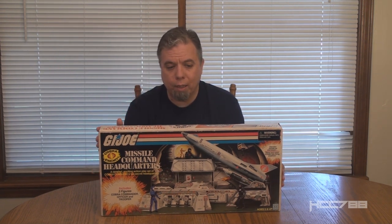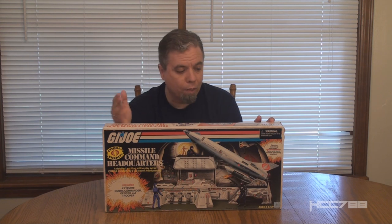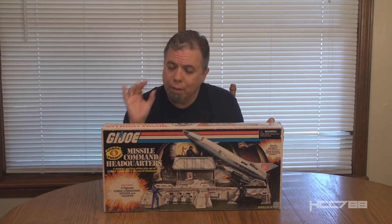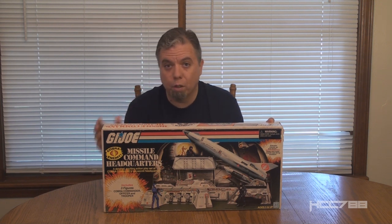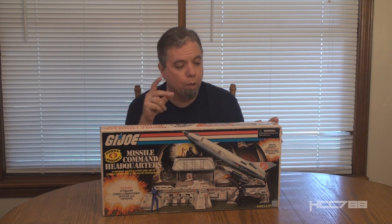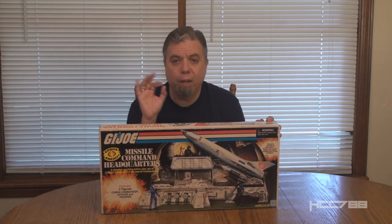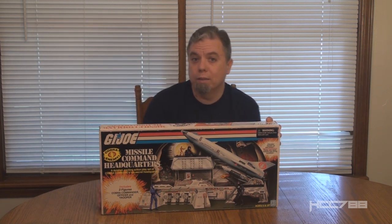The 1982 play set was one of my grail pieces that I was able to get last year. I'd been looking for it for a long time and finally got it, and this is supposed to be basically a modern version of it. The classic 1982 set came with the only three Cobra action figures available at the time: Cobra Commander, the Cobra Officer, and the Cobra Trooper. The earliest releases had the Mickey Mouse Cobra Commander, one of the rarer variants of the original Straight Arm Cobra Commander. This one has the modern versions of those classic figures — a modern Cobra Commander, Cobra Officer, and Cobra Trooper — and the set is still cardboard like the old one.